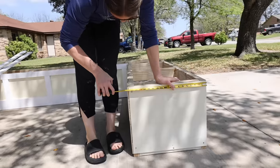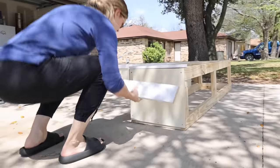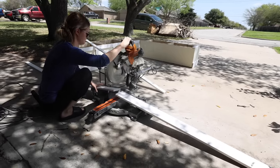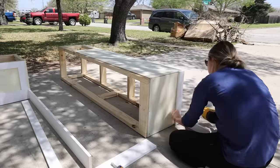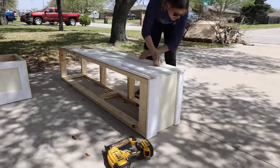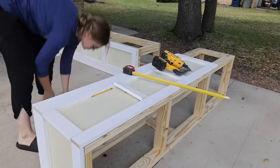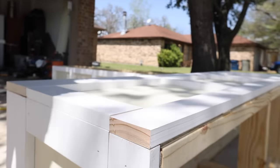I started out by finishing up the trim on the second bench. To attach all of those boards, I used liquid nails and then a brad nailer. I then filled in all of the nail holes and cracks with wood filler.